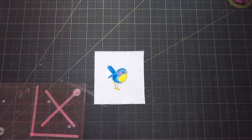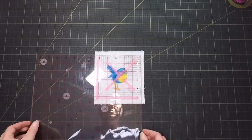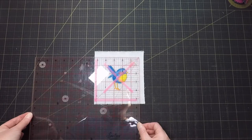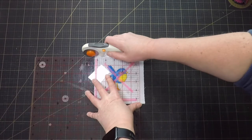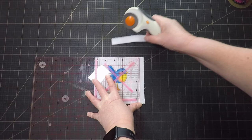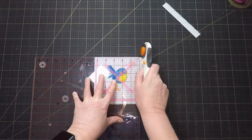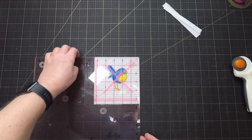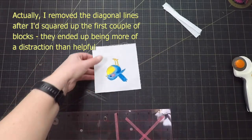I didn't really measure the fabric squares that I was cutting up when we painted them. I just aimed for something a little bit bigger than five inches. So now I need to trim them down to be actual five inch squares. I've marked the five inch square on my ruler and I've added some diagonal lines that hopefully will help me to center the pictures.